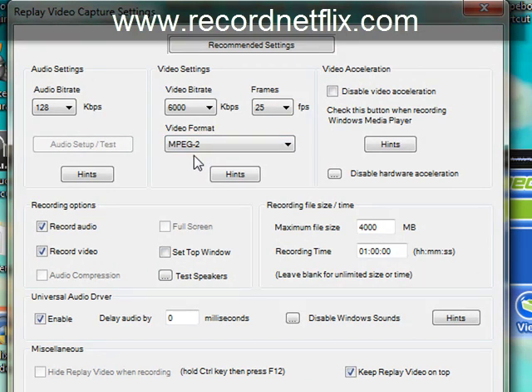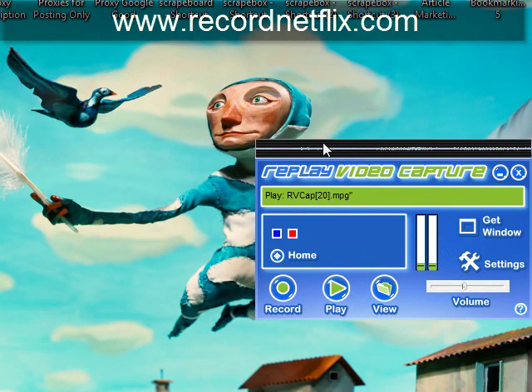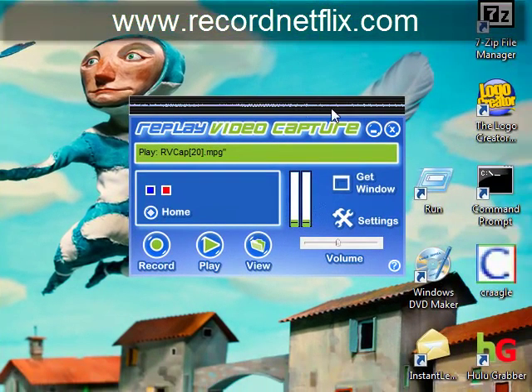One thing I do want to point out for Windows 7 users is that there's going to be some options in here for Vista, and as far as this program is concerned, Vista and Windows 7 are synonymous — you can use those options as well. I'm using Windows 7, and because of that I have this little bar here that shows me whether or not I can hear audio from the screen — I am recording an audio stream.